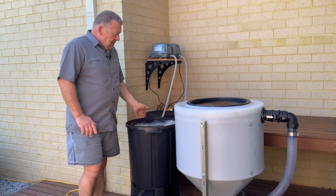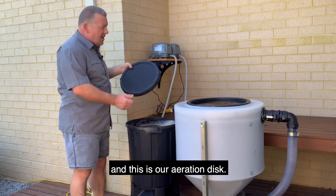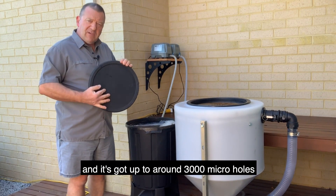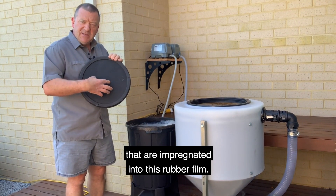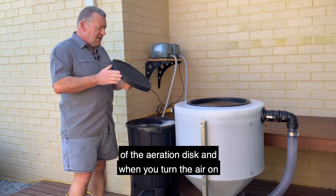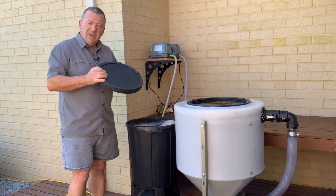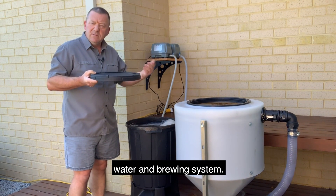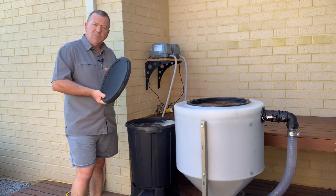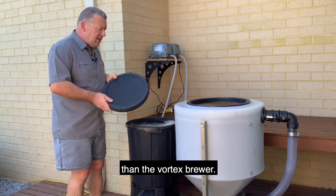Now we've got here a smaller brew — this is a 60-litre tank. This is our aeration disc technology tank. We use an aeration disc that has a rubber membrane with up to around 3,000 micro holes impregnated into the rubber. We connect an air hose to the bottom of the aeration disc, and when you turn the air on, the membrane lifts up and opens up the 3,000 micro holes, giving you an aerated water and brewing system. Compared to the vortex brewer, there are certainly a lot more microbes in this brew — it's a much more effective brewer.